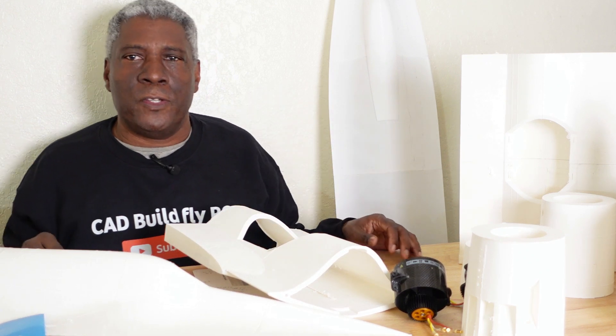Also, if you don't want to model it yourself, you can go over to GrabCAD and download the STEP files for an SR-71, put that into your Fusion 360, and work from there. I'll have a link to that down in the description as well. And later in the video I show you how to modify the STEP file so you can make it a 3D printable model.